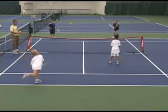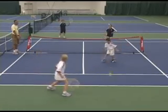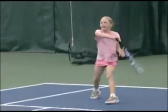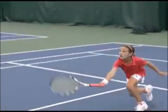They look like little pros out there, and that's really what we're looking for. With appropriate equipment and appropriate ball, where the ball is landing in the right spot, where they're able to send it and receive it in the right way — how professional they look. It is real tennis for that age group.